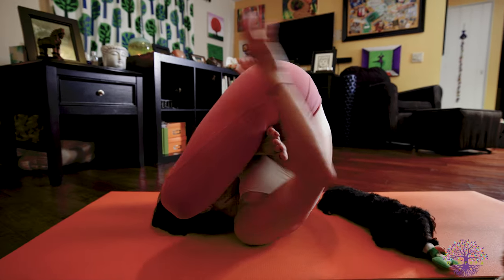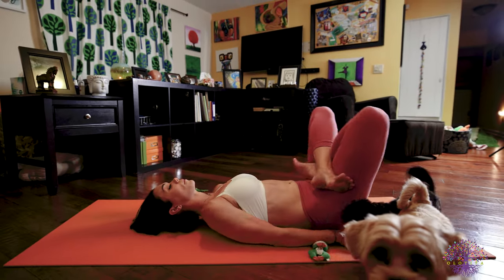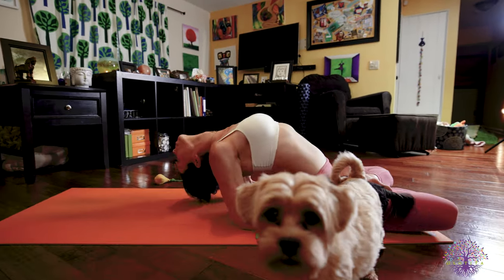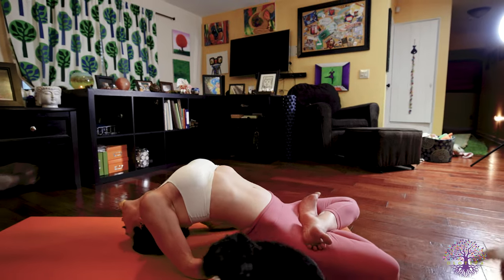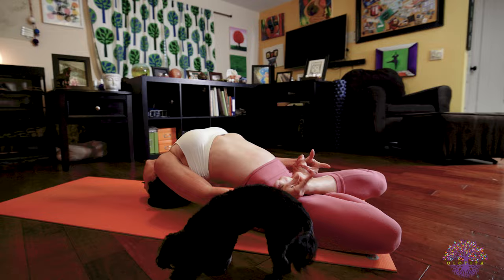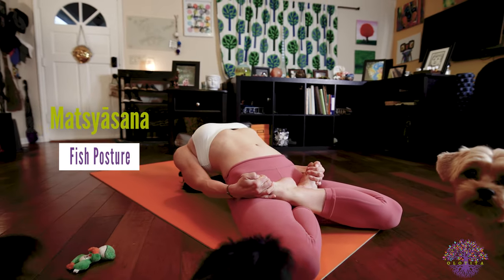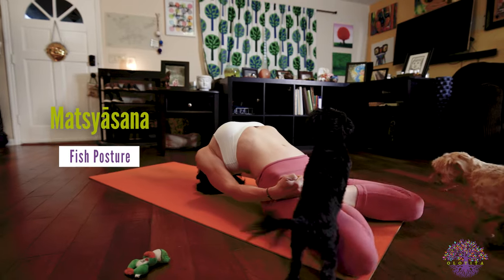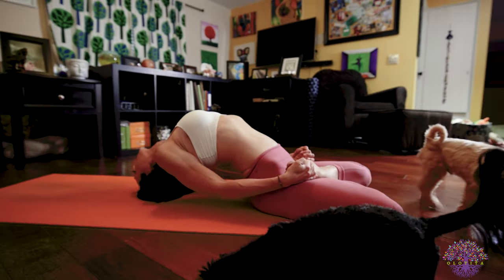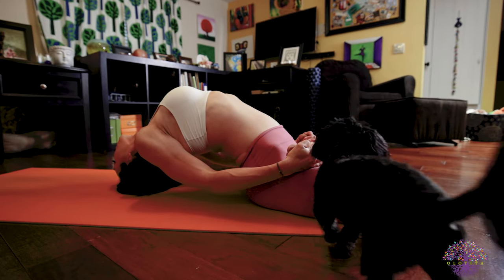Keep your legs crossed or lotus. Arch your back, use your elbows to help come onto the crown of your head, then straighten your arms and grab your feet. Matsyasana. Fish posture. Really try to squeeze your lotus legs together and actively pull your feet forward with your hands and arms to turn on those arm muscles and help activate your back. As you push your head on the floor...